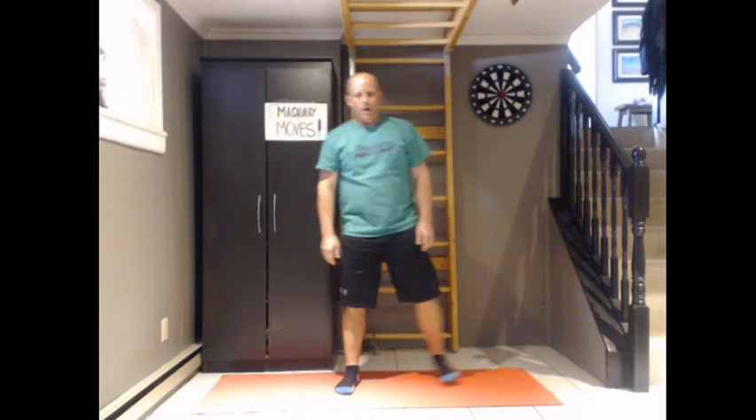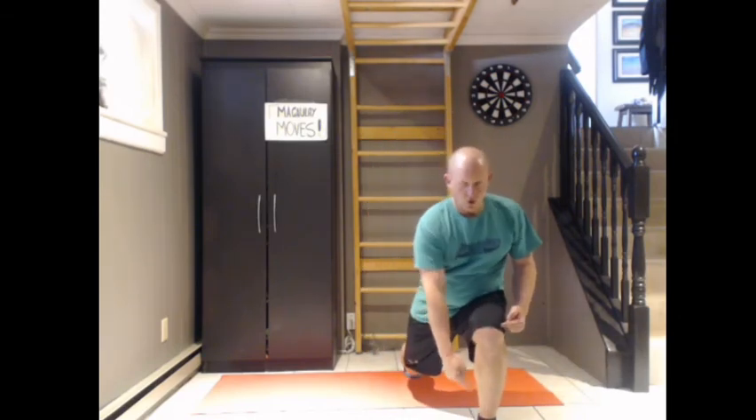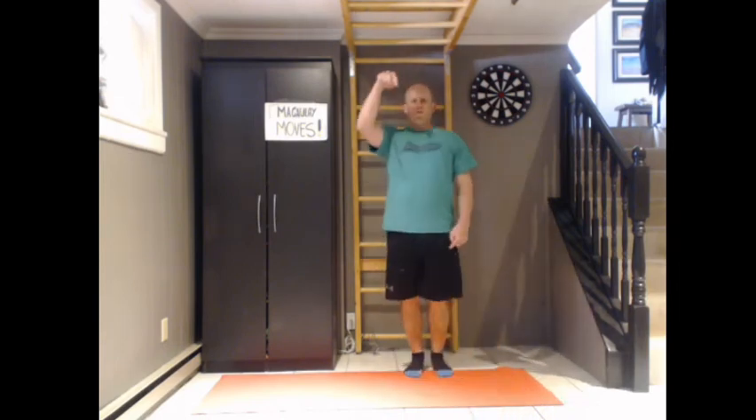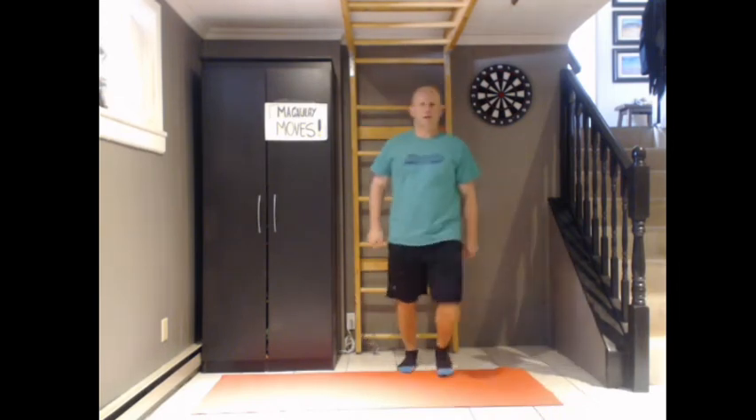Next up is another time type — walking lunges. We can do that for fifteen seconds. If you have lots of space in your house you can do four lunges in a row, or if you're tight for space you can step forward and back up again. Make sure your knee doesn't go past your toes — focus on dipping down rather than dipping forward. Back leg is slightly bent.